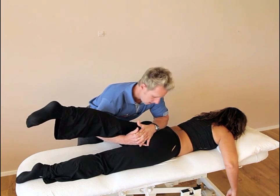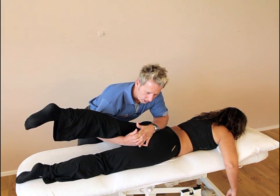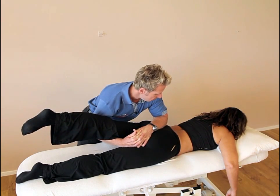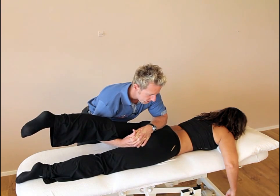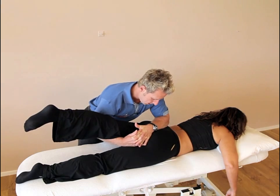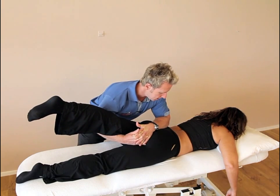From a position of bind, I ask her to push the leg down again, so she's activating the rectus femoris for 10 seconds. After the 10-second contraction, relax, take a breath, and as she breathes in and breathes out, I then extend, adduct, and roll that innominate anteriorly.